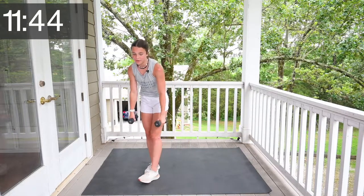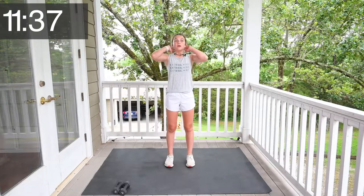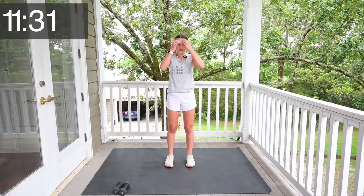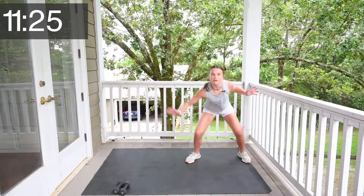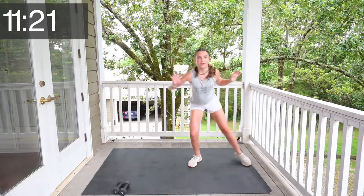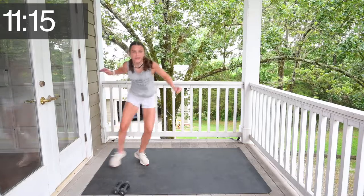Great job, you guys. Now we won't need our weights for the rest of it. So we are going to do shuffles. Let's go. 1, 2, 3, 4, 5, 6, 7, 9, 10, 11, 12, 14, 15.